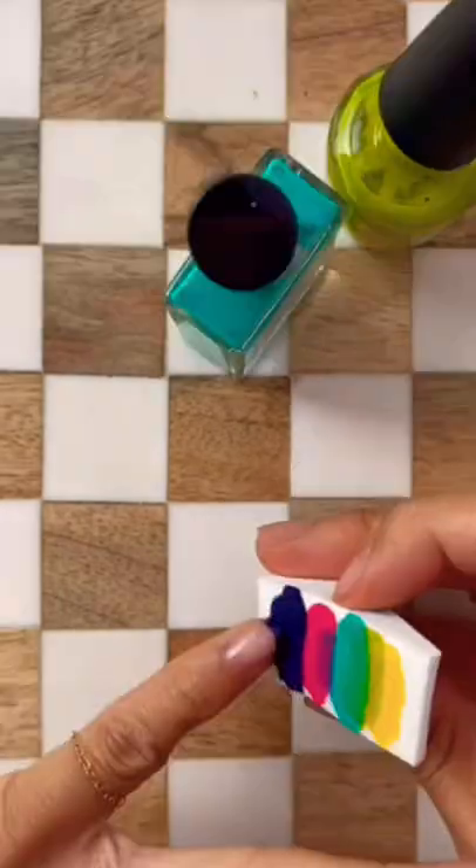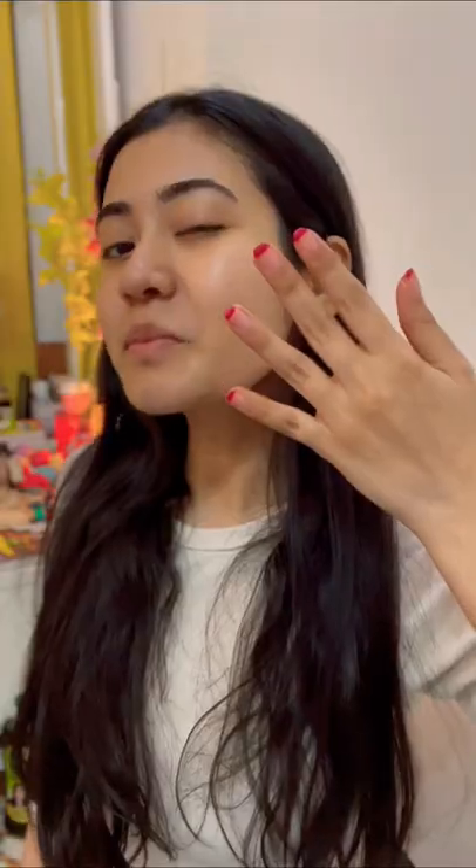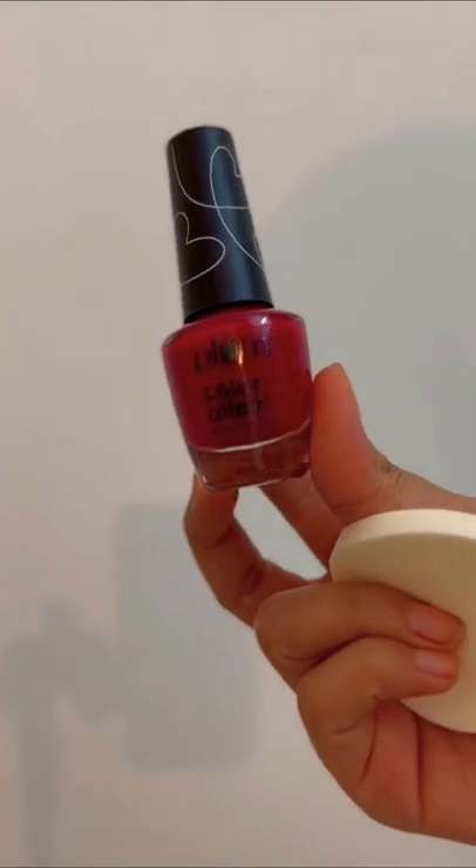Oh my god, I love my nails and I'm definitely trying this viral nail hack. Does this really work? Well, there's only one way to find out.